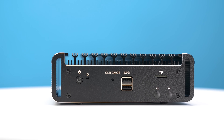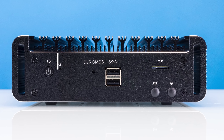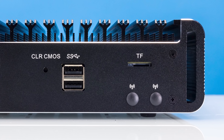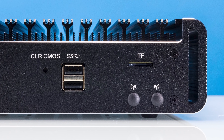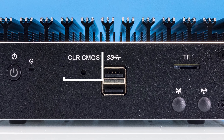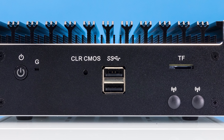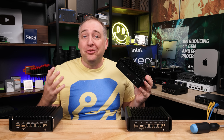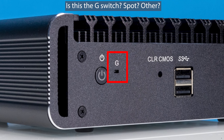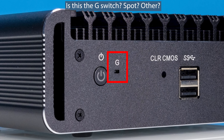The first thing you'll see is the front of the system — there are some new features and some old features. We have a power button and two USB 3 ports, plus a TF slot which is basically a micro SD card slot. There's also a recessed clear CMOS button — thankfully not an easy-press design since you wouldn't want to trigger that accidentally. There's also a little recess labeled 'G' and I honestly don't know what G means here — maybe you can tell me in the comments.